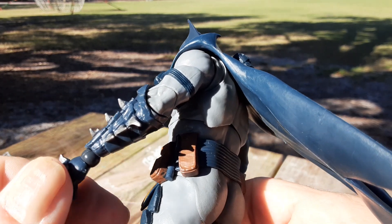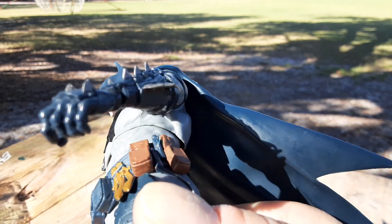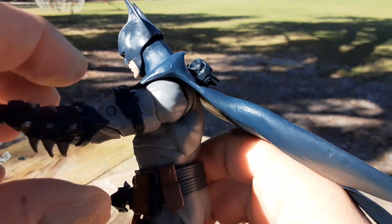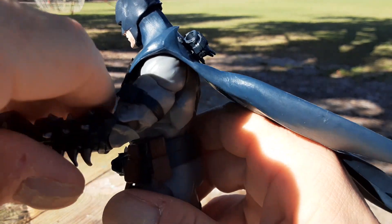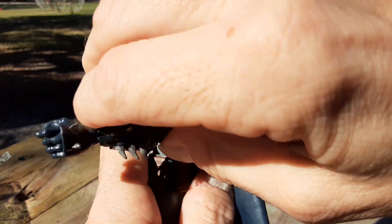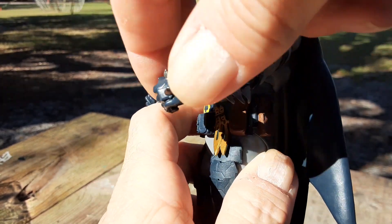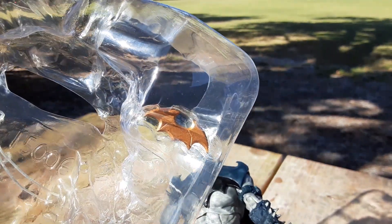This would really hurt if you were to backhand somebody — look at those gloves, oh my gosh. Anyway, these are really kind of cool, and the joints themselves have the bicep twist and the ratcheting joints, which I really appreciate because they just stay in place so much easier. Nice wrist movement, and of course that's made to be holding the batarang right there.